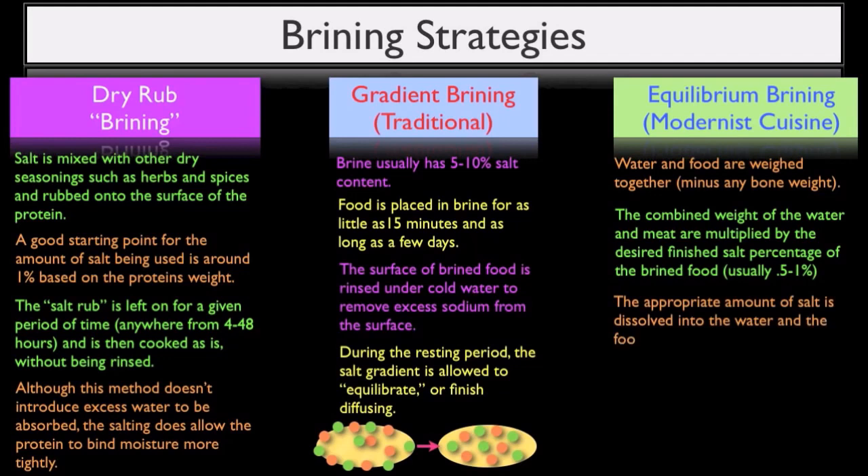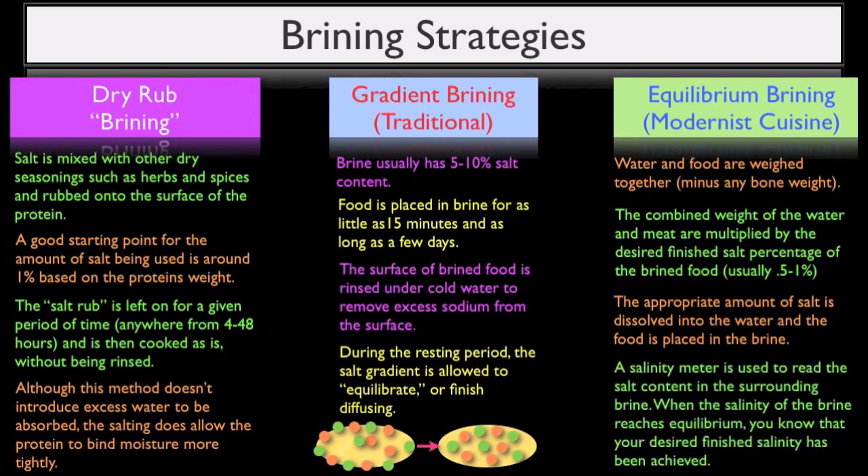The equilibrium method does take a great amount of salt.